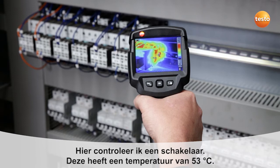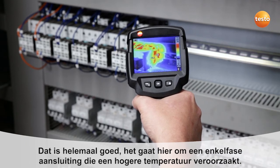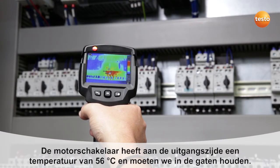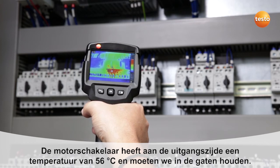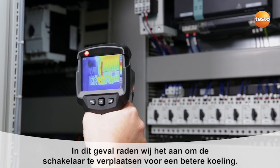Here I'm checking a contactor. This has a temperature of 53 degrees Celsius — that's okay as it's a uniphase connection, which causes the higher temperature. The motor contactor switch has a temperature of 56 degrees Celsius on the exit side, so we need to keep an eye on that. This contactor has a temperature of 60 degrees Celsius. In this case, we recommend displacing the contactor so that it cools better.